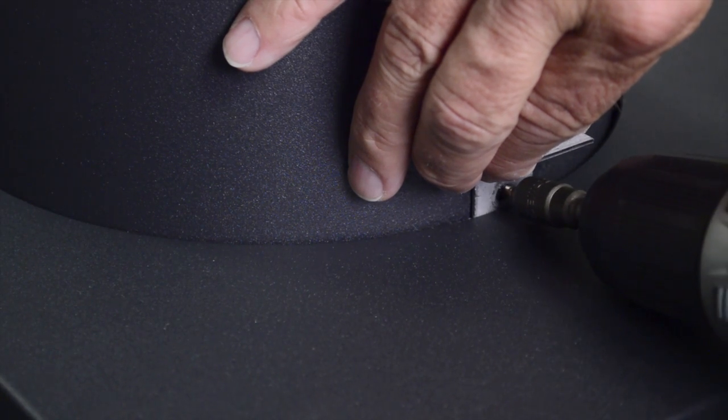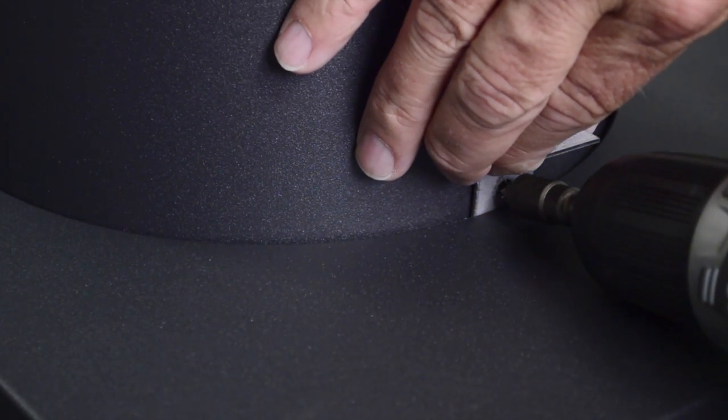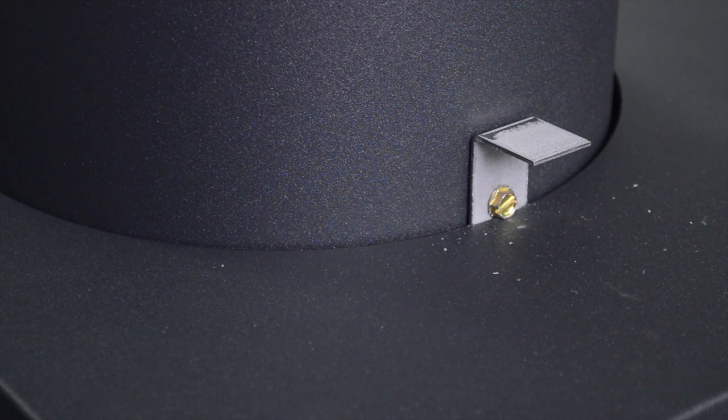Hold the clip up and drill a screw through the stack. Repeat this process to install the remaining two clips, spacing them evenly around the circumference of the stack.